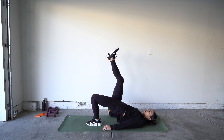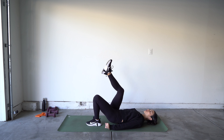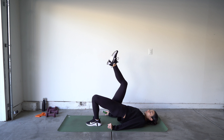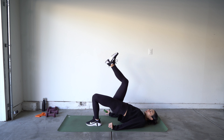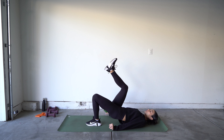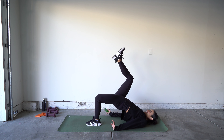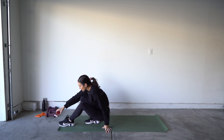We have our single leg bridges. On your back, arms by your side — you're going to lift one leg up as you lift your hips, then lower to the ground. We're switching halfway through. Ready and go! Push through that heel towards the floor.